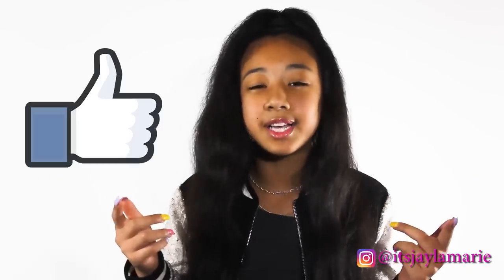What's up guys, it's your girl Jayla Marie. Today I'm doing a sneaker review. Where's all my sneakers at? If you're a sneaker head, make sure you give this video a thumbs up. I know I'm a sneaker head, y'all already know.